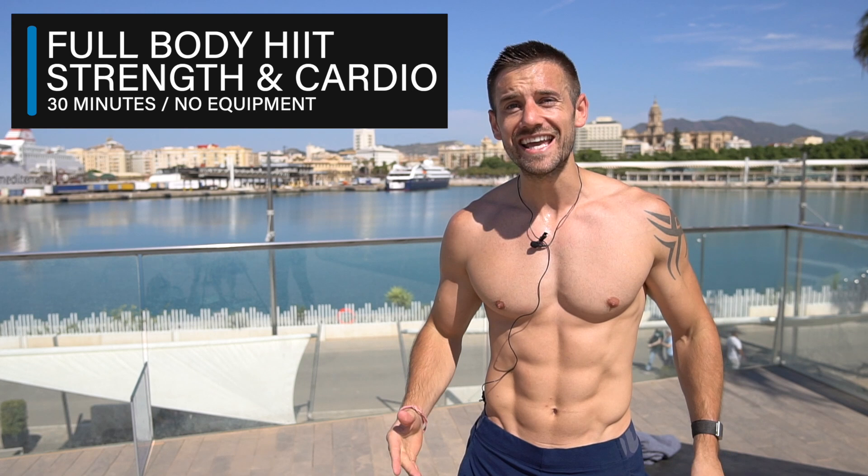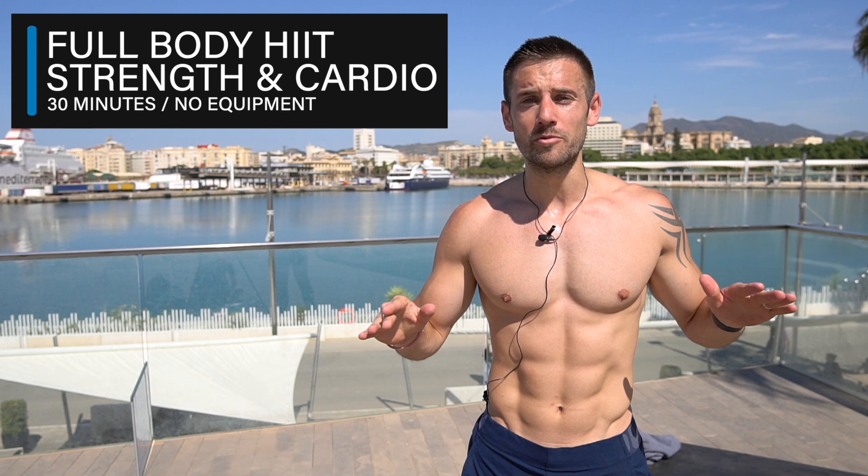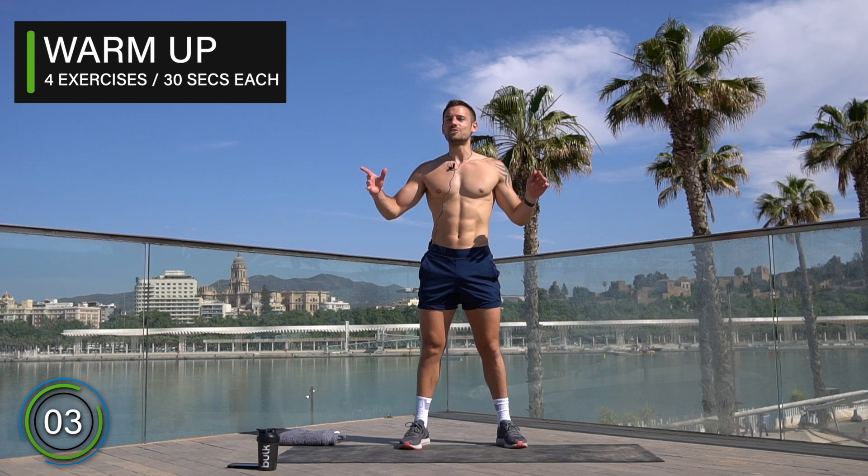Hello everyone and welcome back to my channel, and welcome to today's full body HIIT for strength and cardio. If you want to build muscle across your whole body and lose body fat, then you've come to the right workout. You don't need any equipment, you just need you and your strong mind. Are you ready? Let's go.